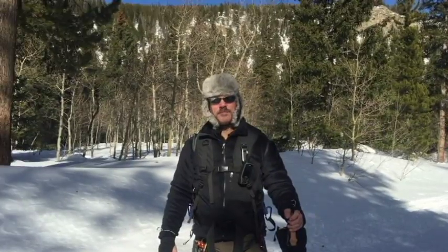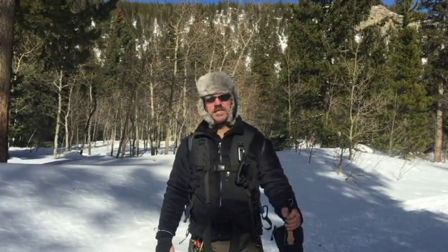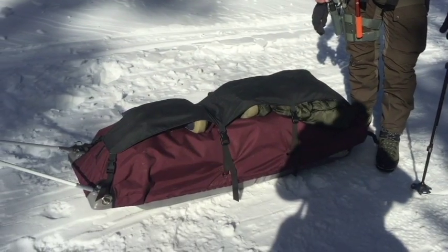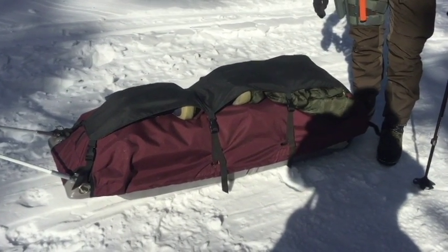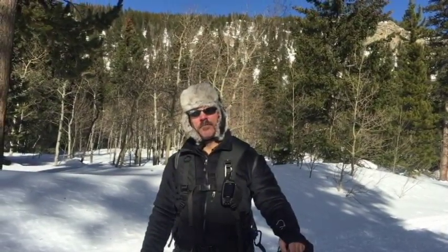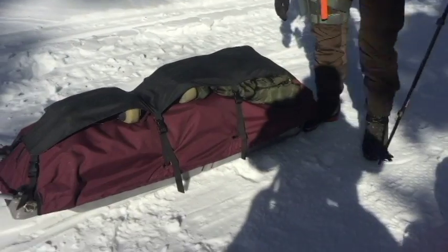Welcome to Hang Tough Survival. I'm Robert and in this video we're going to take my snow clipper polk on a test run. This polk is made by skipolk.com — that's Grant and Ashley up in Minnesota — and I think they make a really well-designed polk.